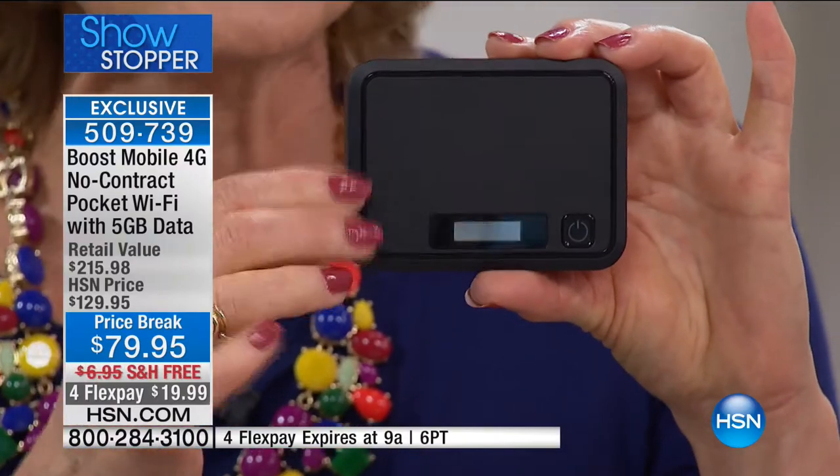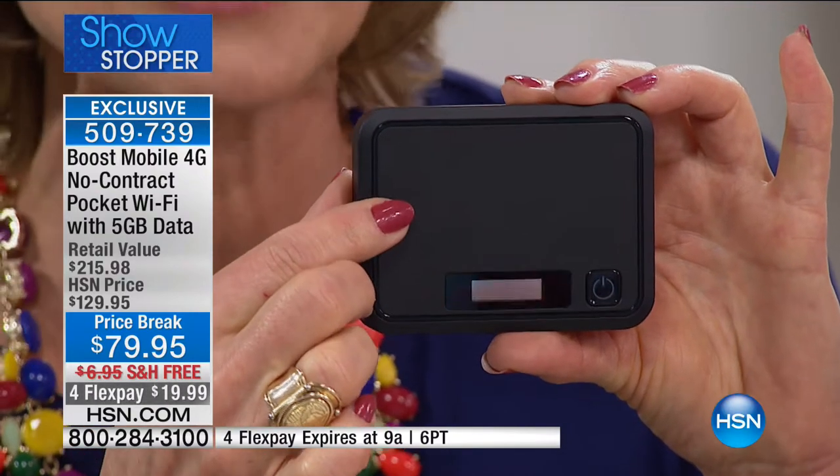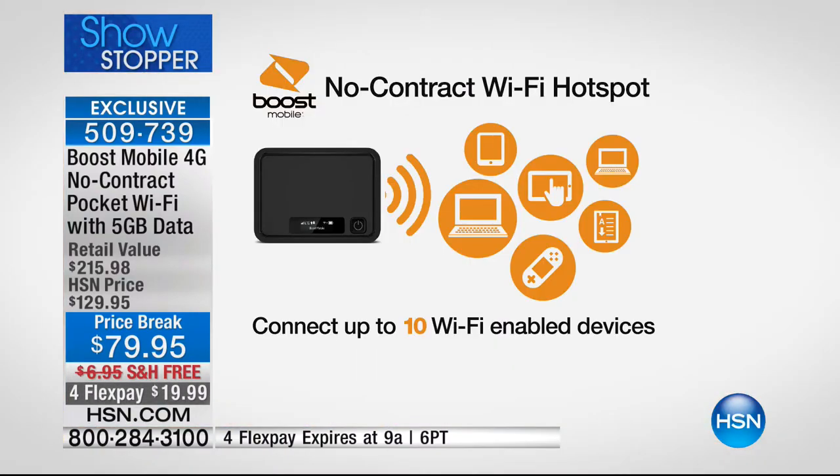Public Wi-Fi is a little like sharing a toothbrush with a lot of people you don't know — it's not safe, not secure, and there's a lot of room for mischief. This is your own personal portable password-protected device. You can connect up to 10 devices at the very same time. It has a 10-hour battery life, and now you have your own personal pocket Wi-Fi — like having your own router wherever you go.